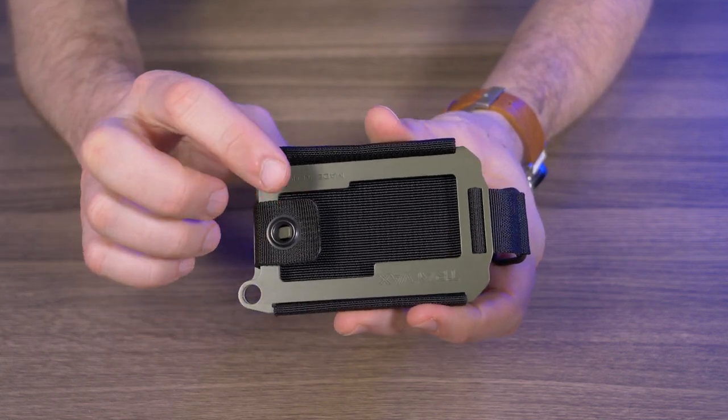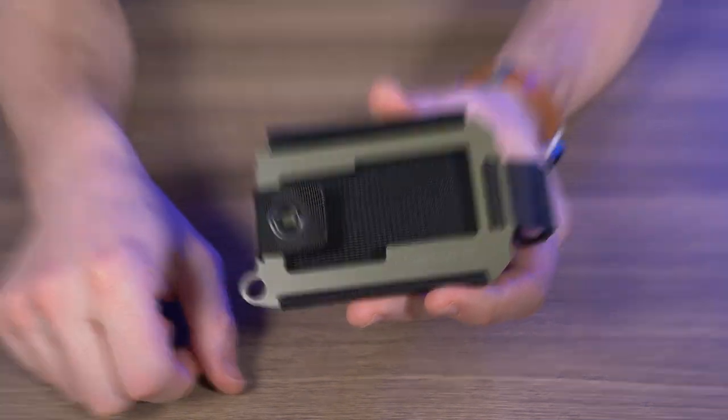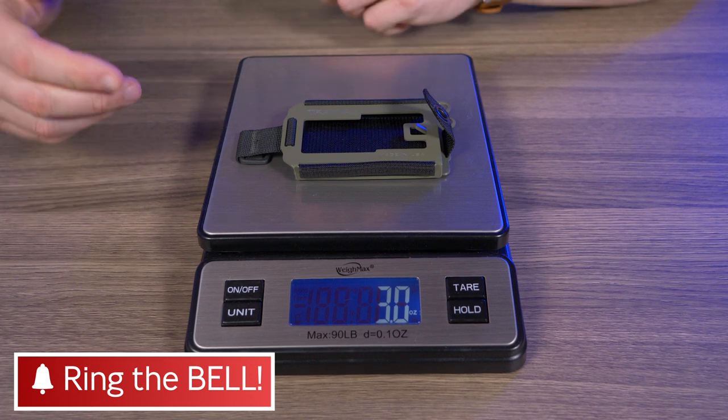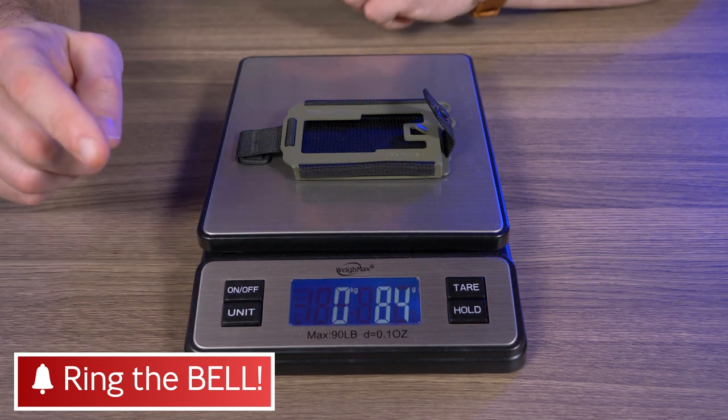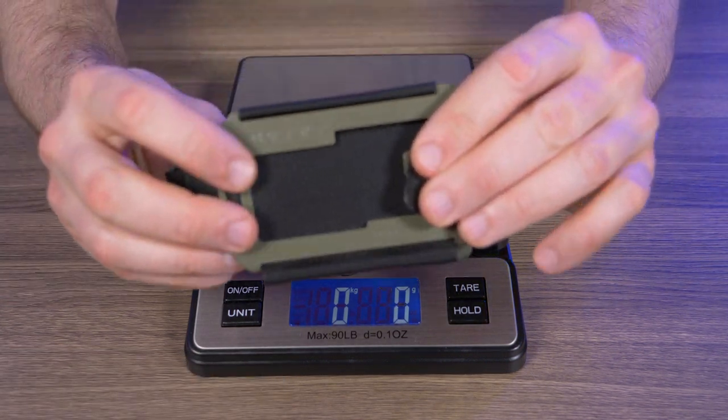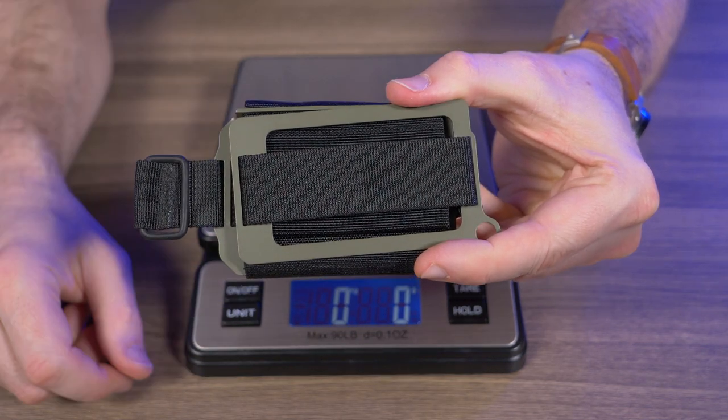Nowhere on the website does it say how much this weighs, so let's weigh it. It comes in at exactly three ounces, which is 84 grams. That's still relatively lightweight for a wallet with a front and back plate made of stainless steel.